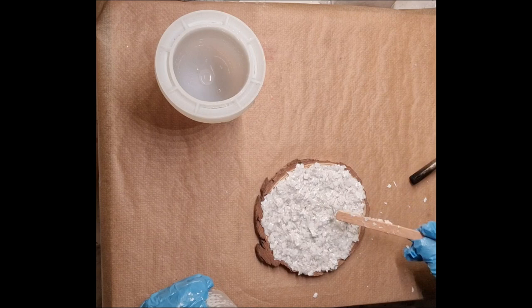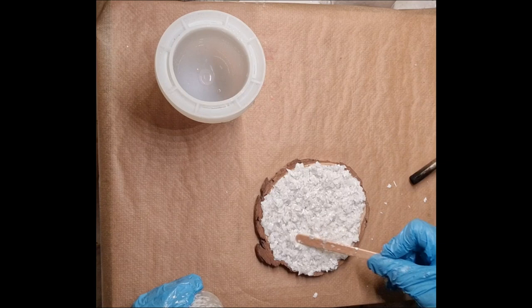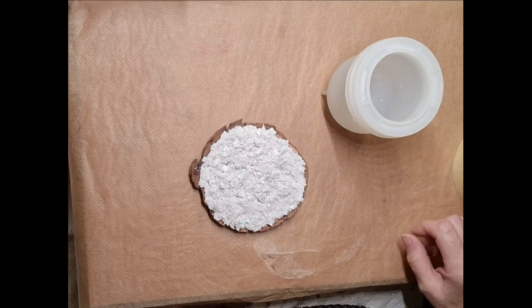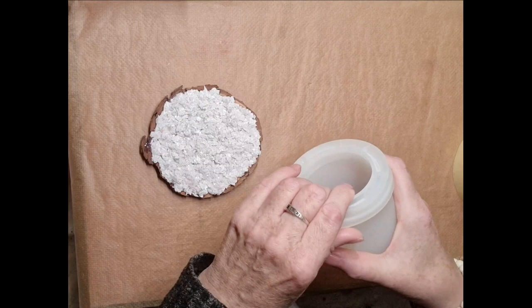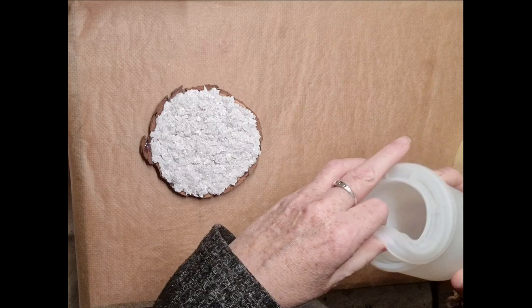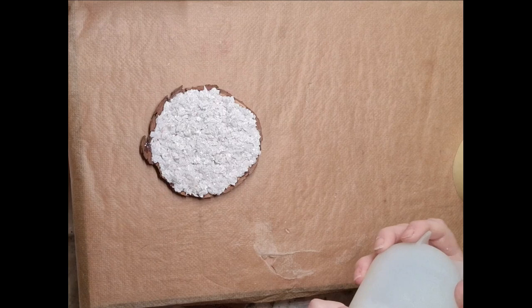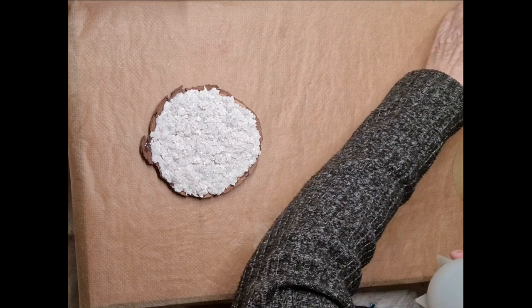Okay, and then that's got to dry. When it's dry I'll show you the next step. This is all dry — hopefully this will be alright. Take that off — it feels like it might be a little bit bendy but it should be alright.